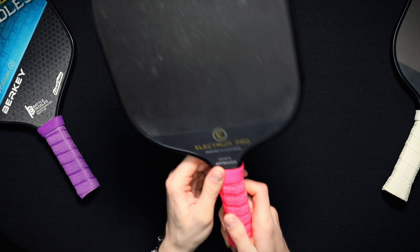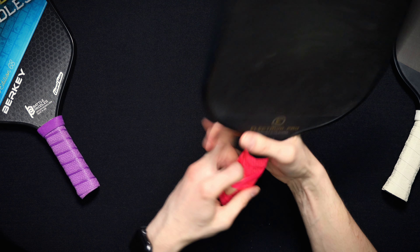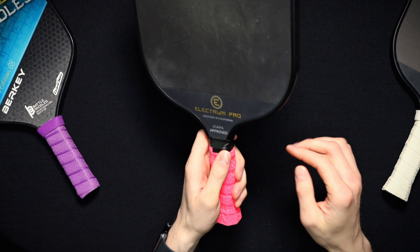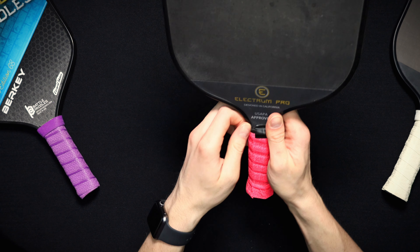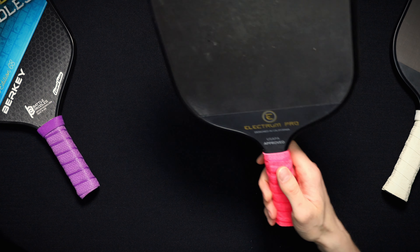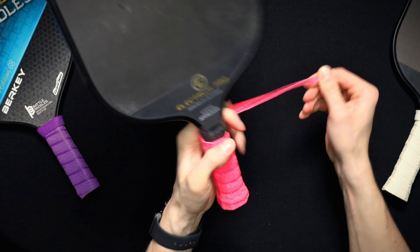Let's pull this guy out. Grab your paddle and pull the existing grip off like this — we're pulling off our pink. Go from the top. If you've got electrical tape like ours does, you want to rip that off, get that out of here, grab this grip, and pull her off.